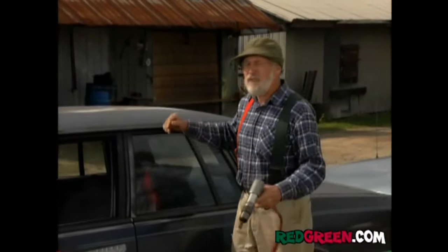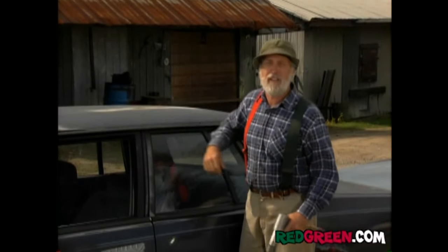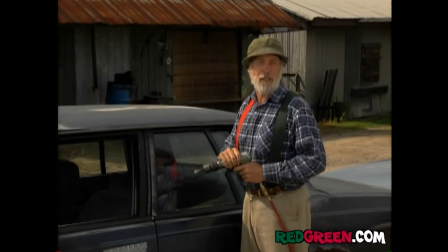First thing we've got to do is downsize each of these babies. It's the exact opposite of the way they downsized the government — we're going to keep the part that works.